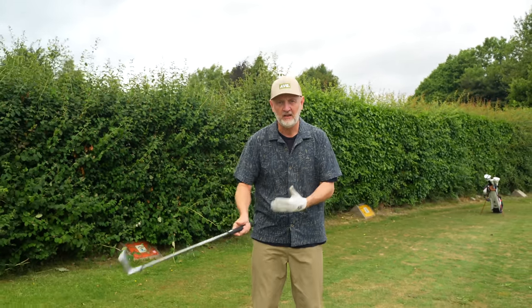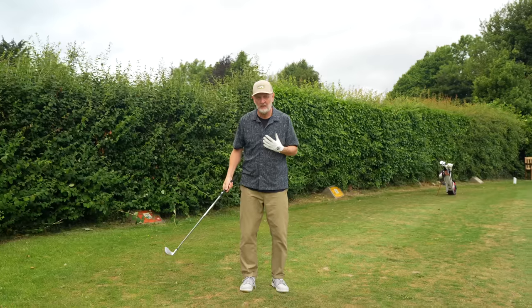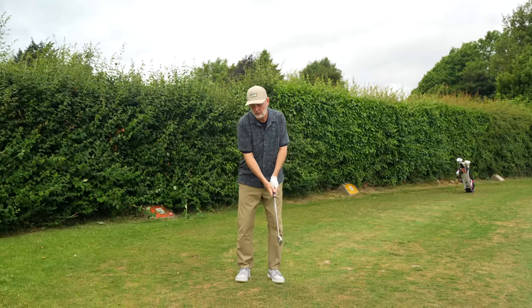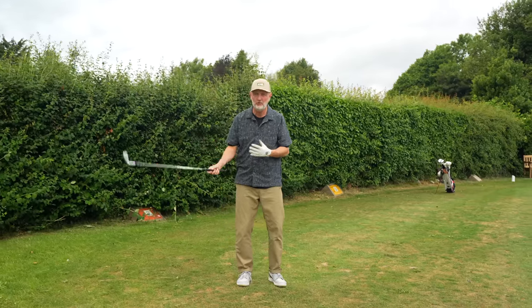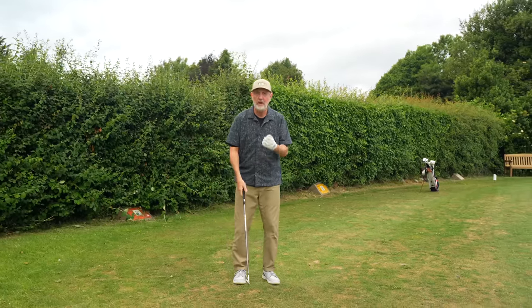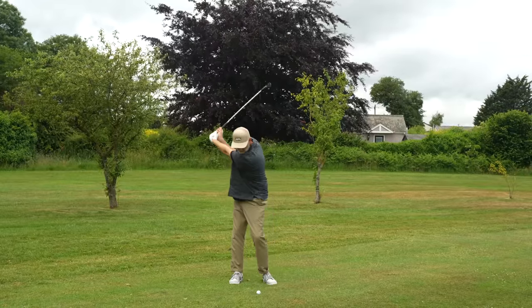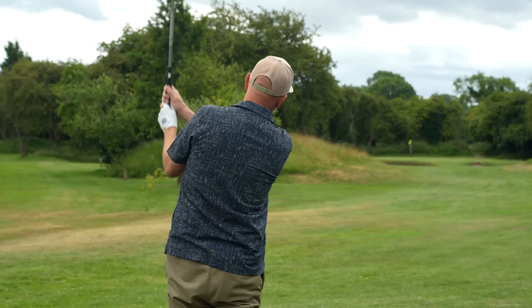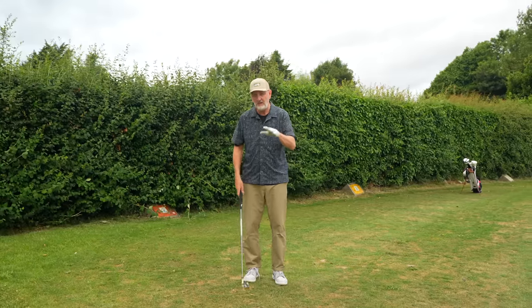There's nothing worse than feeling disconnected, and working out where our arms are in the backswing is a real struggle for me. I've tried keeping the elbow tucked in, which makes me turn a little flat, and that concentration doesn't work at all. This approach ensures you adopt good posture at address and then swing through with your arms connected to your body — and it's a great feeling. The irons, wedges, and driver you've seen me hit this morning have all used this principle.